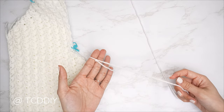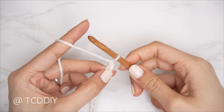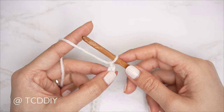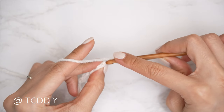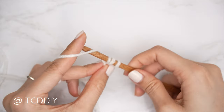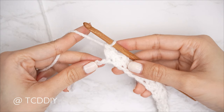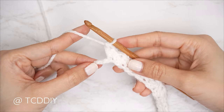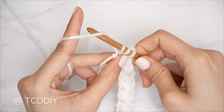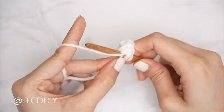Now that we have our chain, get started on row one for the back panel: block off that last chain and do a chain one — that's our turning chain. Do our Suzette stitch row all the way down, closing off with an increase of three half doubles. As a refresher: into the second chain from our hook, insert with our first Suzette stitch set — one single and one double crochet — continue Suzette stitch sets until two chains left. Close off row one with three half doubles into that last chain: one, two, three half double crochets.